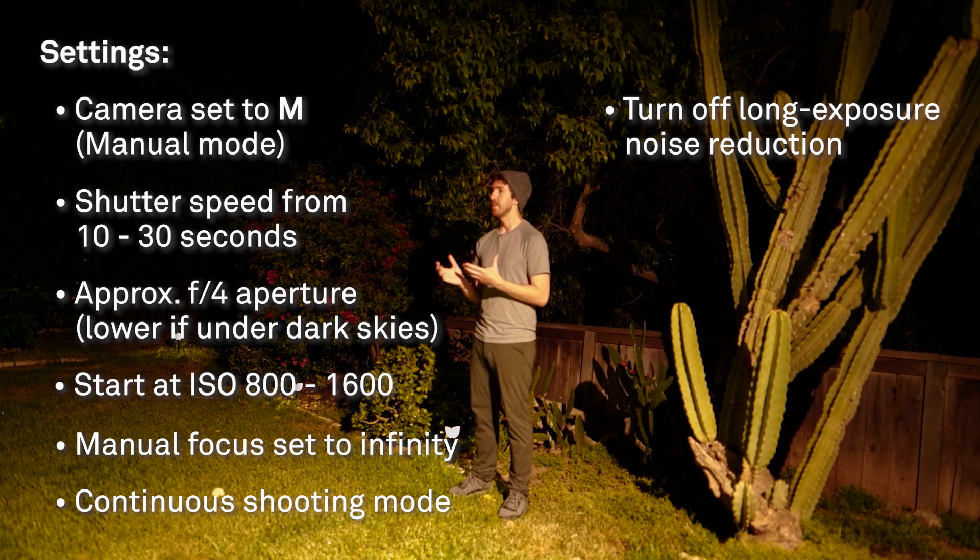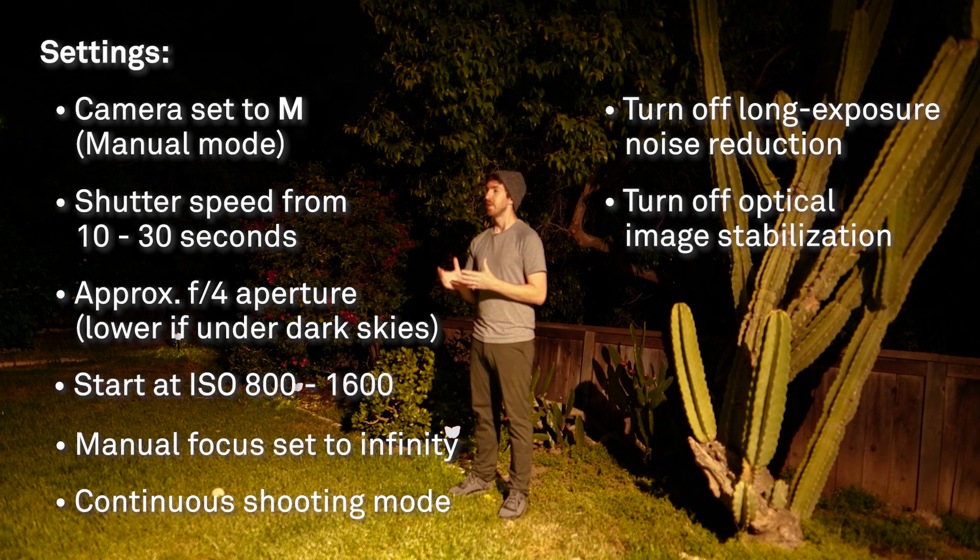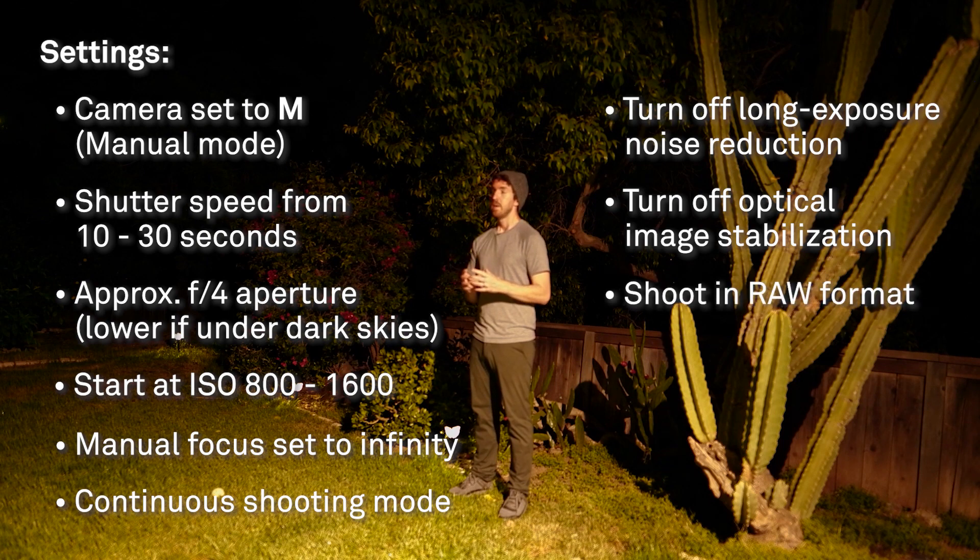If your lens has any image or optical stabilization, make sure that's turned off too, since we're shooting on a tripod and it might give you an out-of-focus image. For file format, make sure you're shooting in RAW — this gives you the most room to edit your photos and adjust white balance. I personally start with daylight white balance and then adjust a little later on when editing.